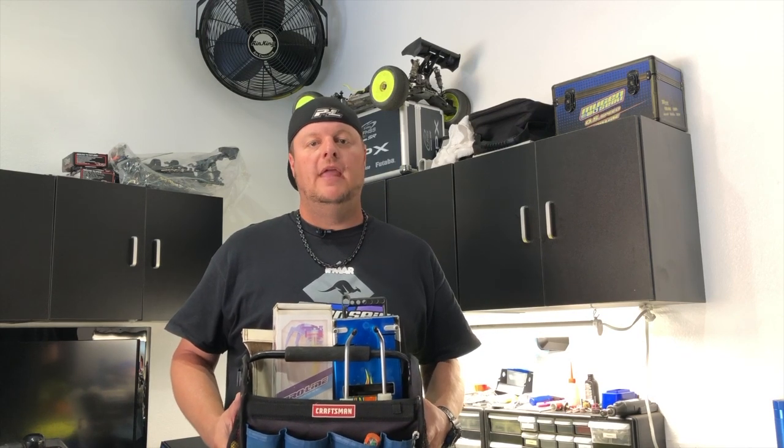Hi, I'm Adam Drake from Mugen Seiki Racing. Today I'm going to go over the items that I keep in my pit bag. I'll show you a closer look and explain the reason why I have these specific items in my pit bag at all times for nitro racing.